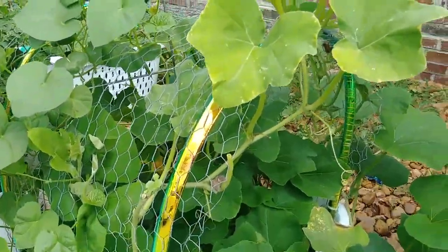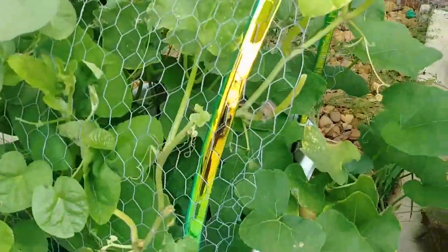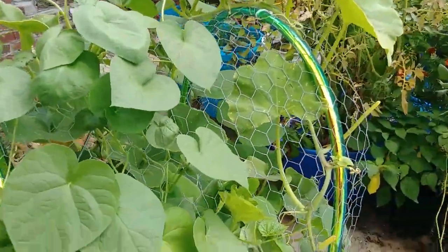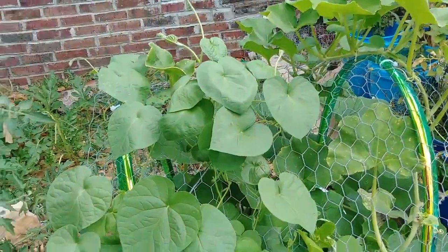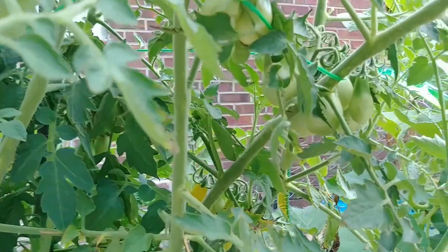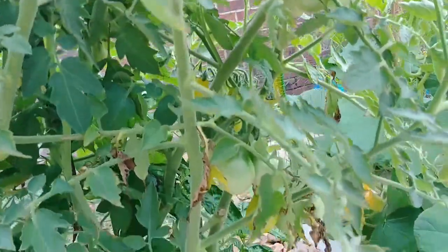We would beat all of this back, but it's going to be really hard to separate it all and make sure we don't get a vine that's not supposed to be there. These are yellow cherry — yellow cherry tomatoes.